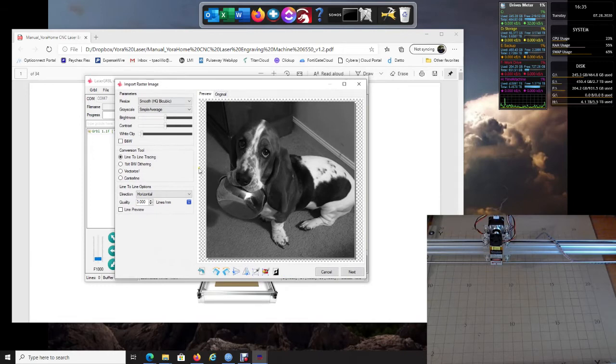Now that the picture is here, there are a lot of different settings, options, and variables — it really depends on the picture you want to import and how you want to print it. There are so many different variables involved. I would definitely recommend going to LaserGRBL's website and reading up on the Wiki page. There are a lot of different options and features, and people produce some really nice results.